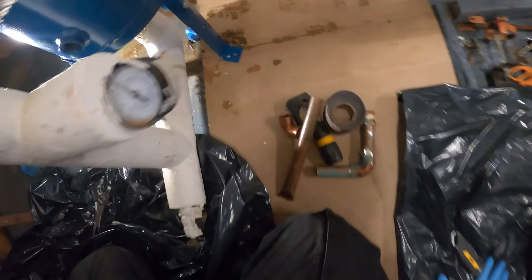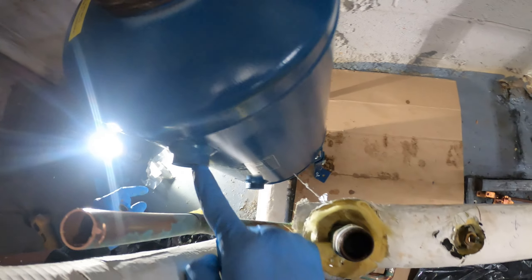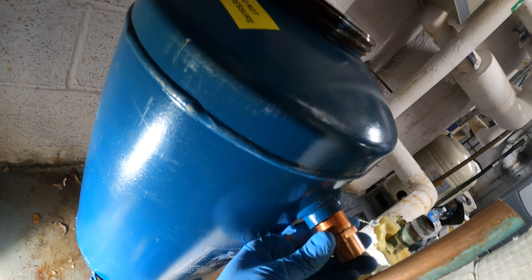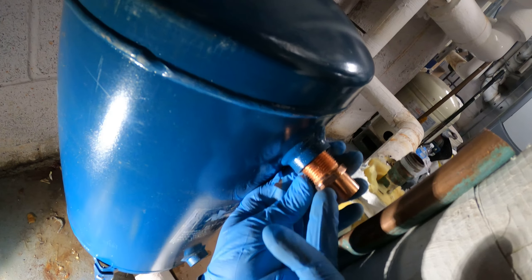Start spinning. All right, we're there — just hand tighten it. That is nicely spun on and now we're going to install our legs for support. We got our legs on.